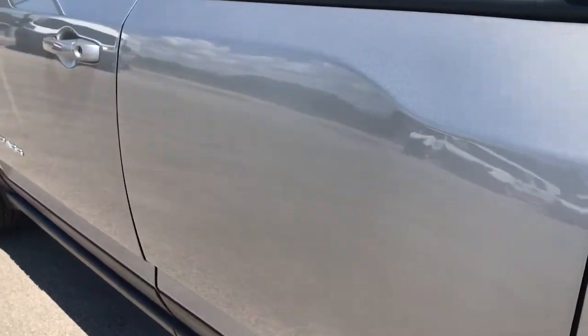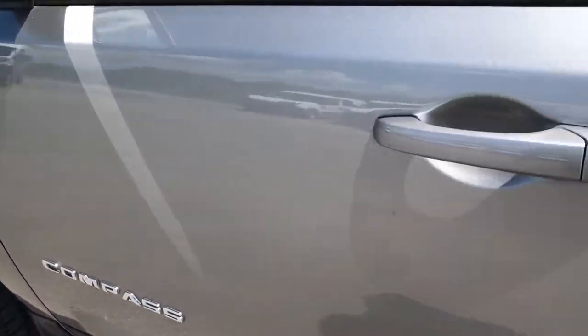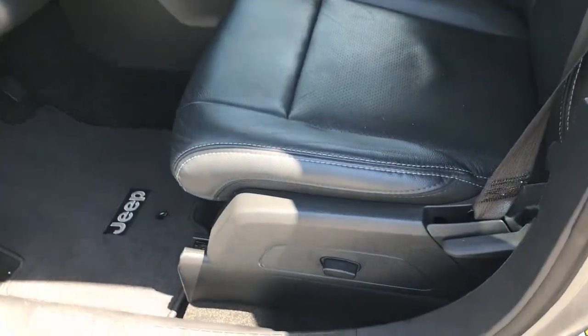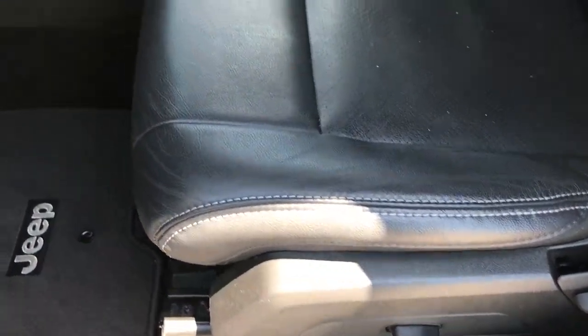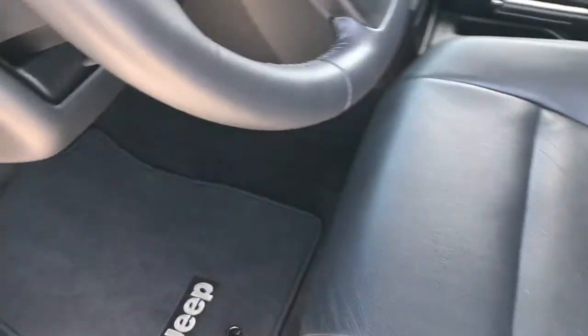Down this side of the vehicle: no dents, no dings, very very clean. Inside is really where you see that High Altitude package come through. You do get the power black leather seats. No rips or tears on this seat. The passenger side is a manual adjust. There are factory floor mats throughout, and the carpeting is like new underneath.